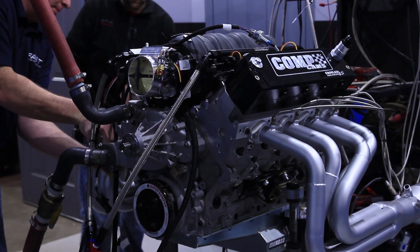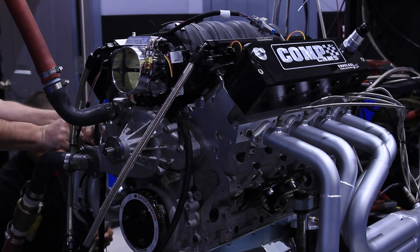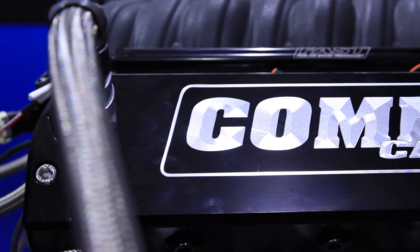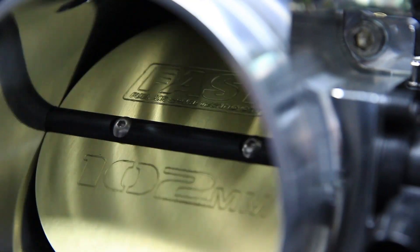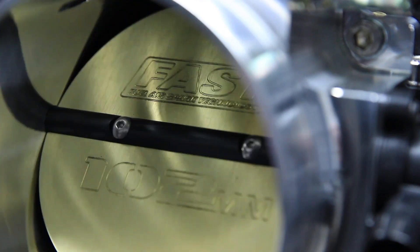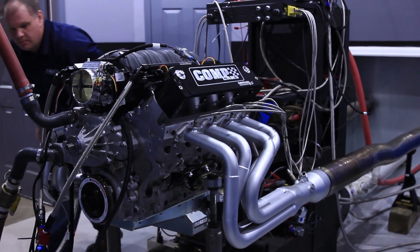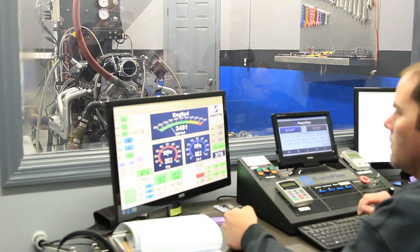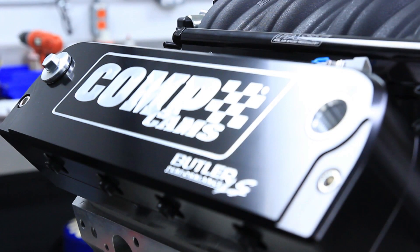This engine has a lot of detail. The CNC valve covers include built-in hidden coil mounts so the coils aren't visible, with the Comp Cams logo and the Butler LS logo engraved on them. The 102 billet throttle body is jewelry for your engine — it's just an outstanding looking piece. It's going to have a billet front drive assembly for all the accessories, the air conditioner and everything that's going to be on this vehicle. So it's going to look good, and we've proven today that it's going to run good.